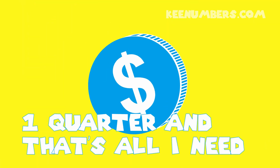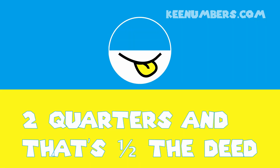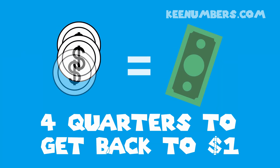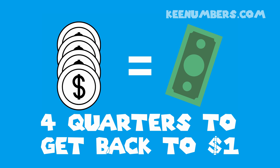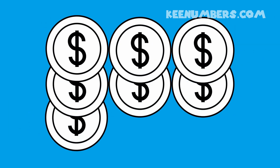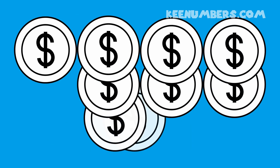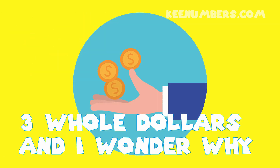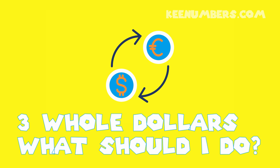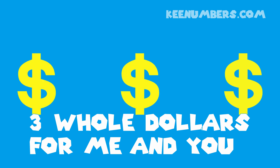I've got one quarter and that's all I need. I've got two quarters and that's half a date. I've got three quarters and I'm almost done. I've got four quarters — I've got one quarter, two quarters, three quarters, four quarters, five quarters, six quarters, seven quarters, eight quarters, nine quarters, ten quarters, eleven quarters, twelve quarters. I've got three whole dollars. I've got three old dollars — what should I buy? I've got three old dollars for me and you. Quarters!